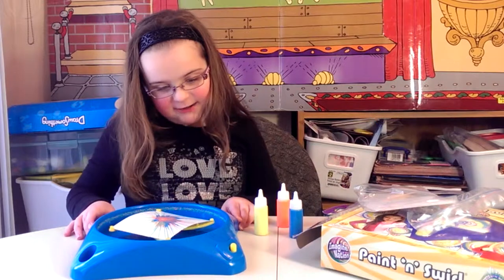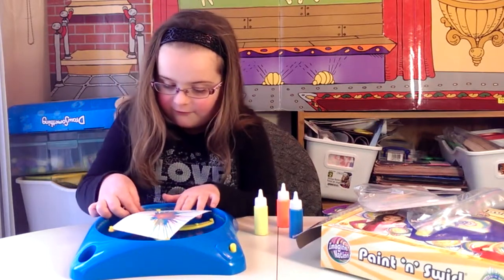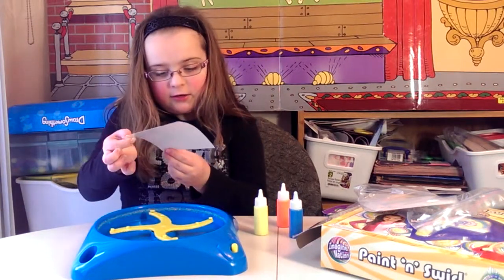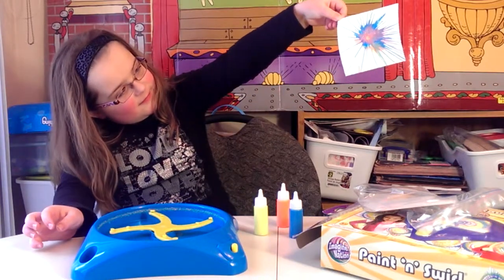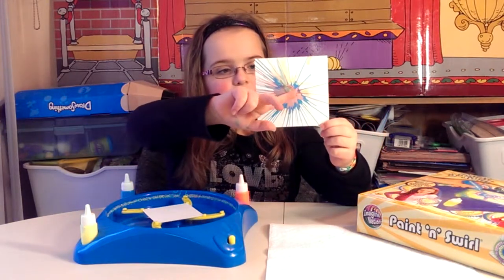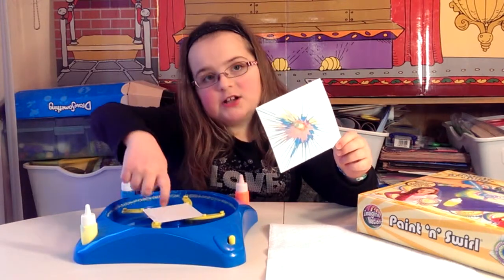Wow, that is a messy one. I'm going to carefully take it off. And here is what it looks like. The first time, you notice, I put the drops near the middle. Now, with a smaller page, I'm going to put the drops by the edges.